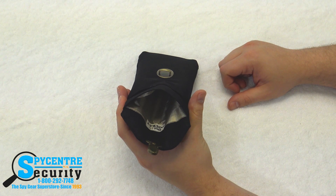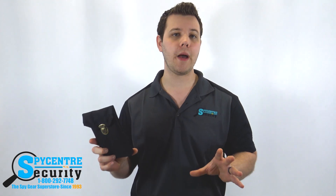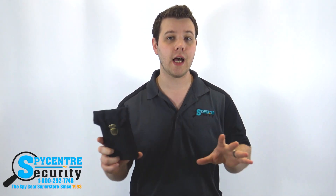Let's put the Block It Pocket to the test. What I'm going to do is play a YouTube video on my phone and then put my phone into the Block It Pocket. What should happen is if the bag blocks the signal, the video should stop playing back and my phone should lose connection.